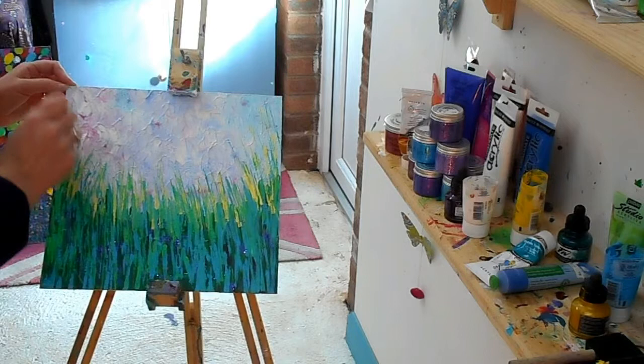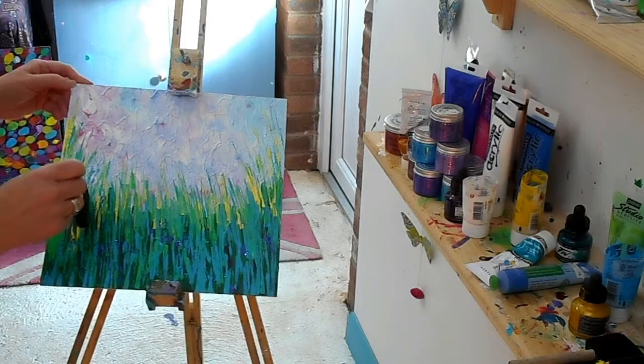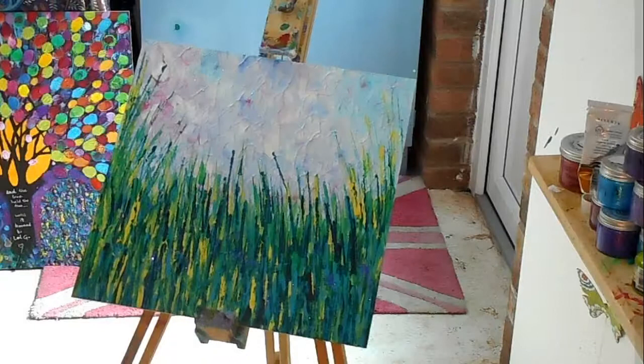Now I'm really liking that sort of custardy yellow along with those greens and blues. It's making a lovely - for my eyes, it's making a lovely sort of value contrast.